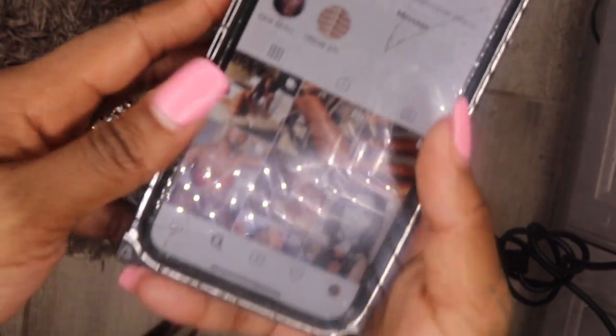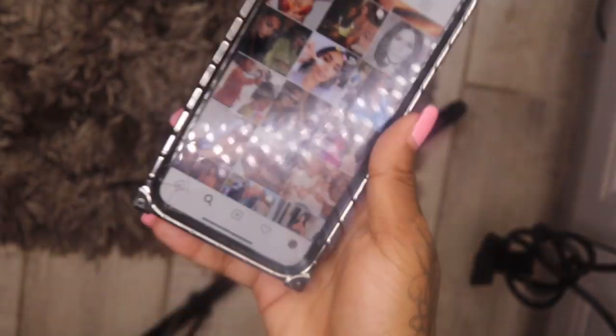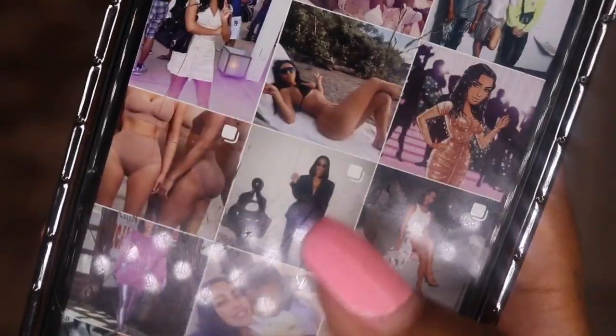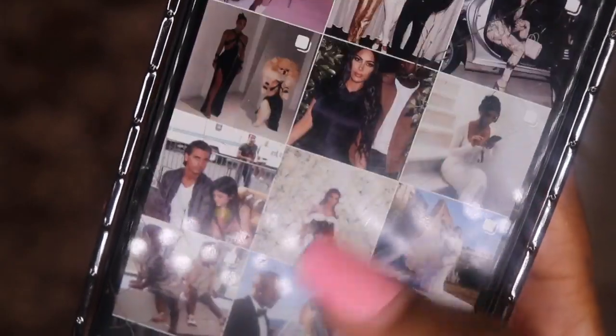We're gonna put in Kim and I'm going to look up some pictures to see which one she's wearing long extensions like my Kayaki hair, because I actually want to turn myself into Kim. We're going to go down on her Instagram and I'm going to copy her hair using my beautiful Kayaki extensions. Y'all are gonna get ready with me as I turn myself into a Kardashian.